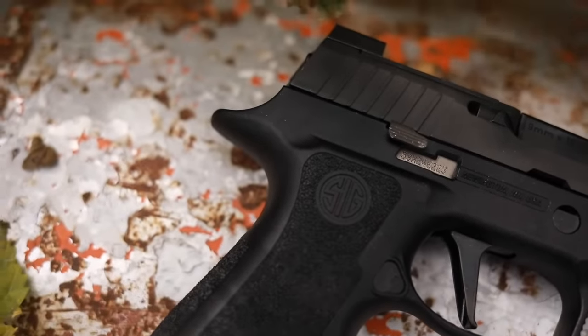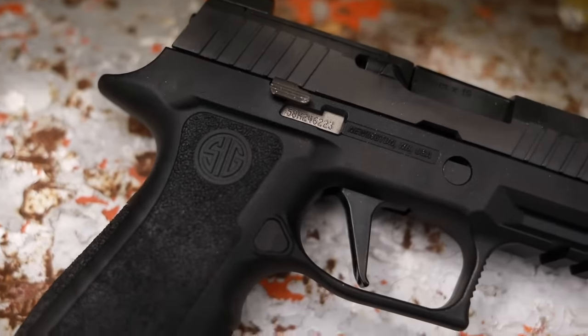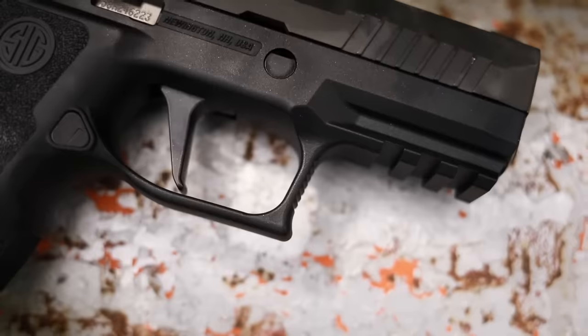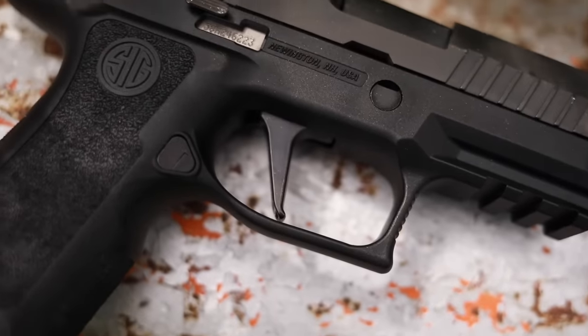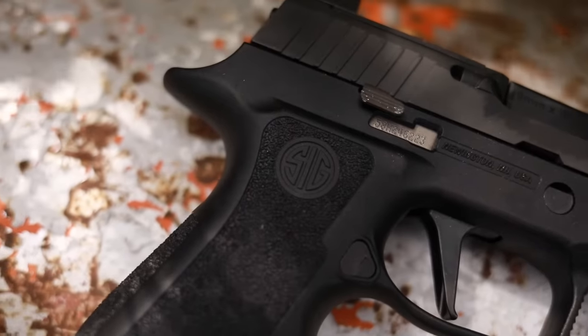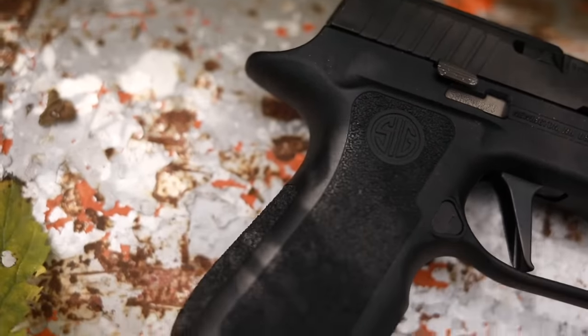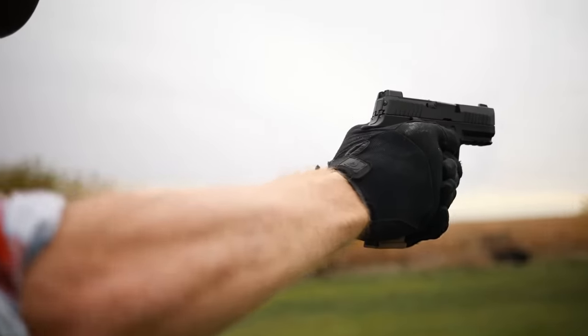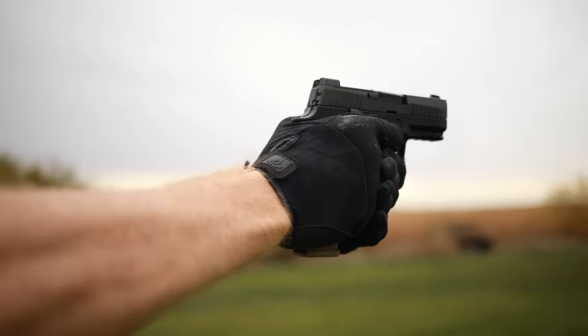The Sig Sauer X Compact is a pretty interesting little upgrade. The X series is an upgrade from the original design. The X Compact does have the original modular design of the P320, where you can take the chassis system out and put it in any other gun or module and slide combination, which makes it pretty unique overall.